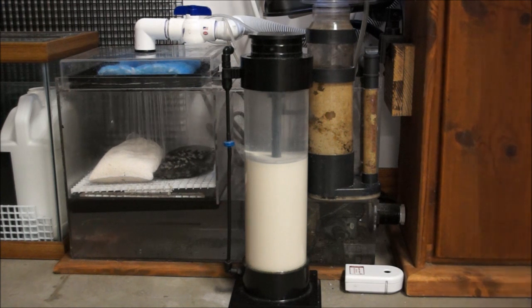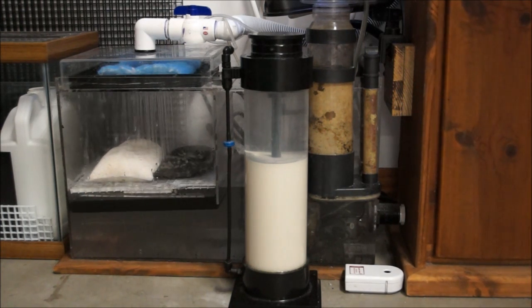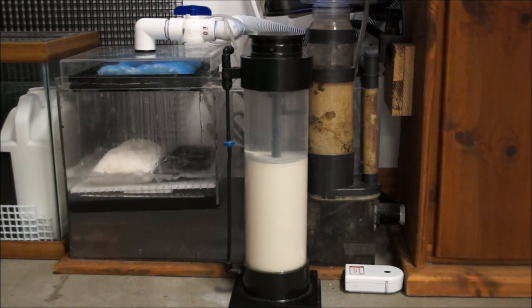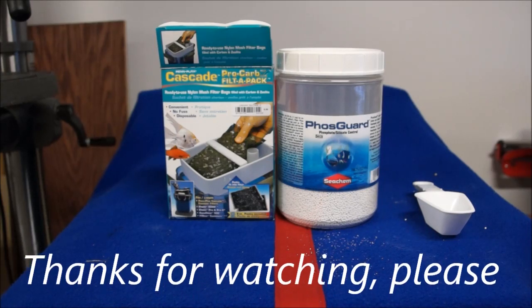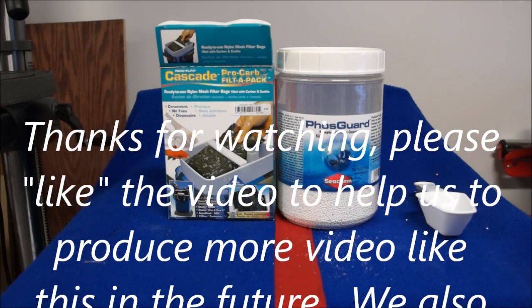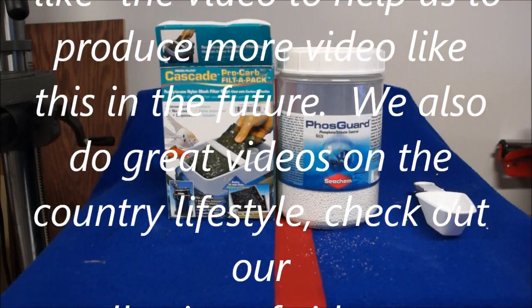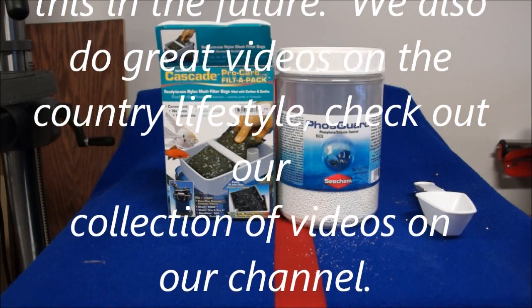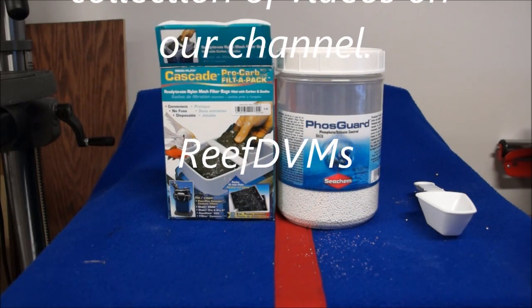You can also use in these bags Chemi-Pure Elite or Chemi-Pure for a carbon source — there's a whole plethora of products out there. I'm not saying you have to use one over another; I personally like these two for the 55 gallon tank, though I do a different setup in my 75 gallon. I hope this helps explain what I do to keep phosphorus and phosphate down in my 55 gallon. Thanks for watching — please like and subscribe to our channel so we can continue to make more videos like this.